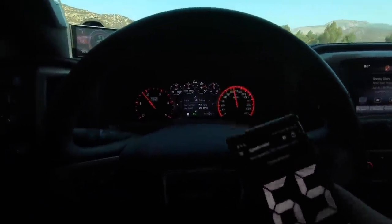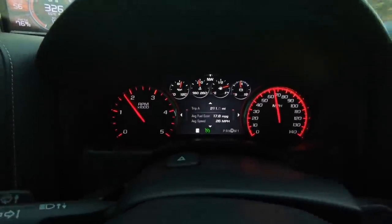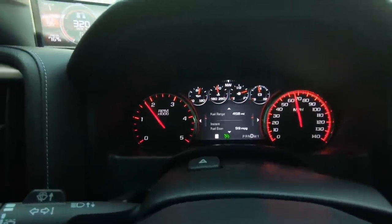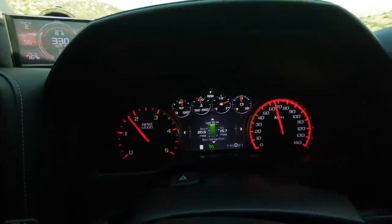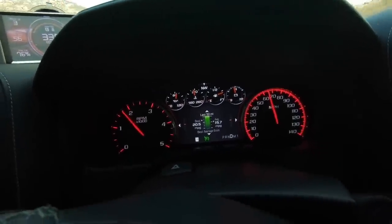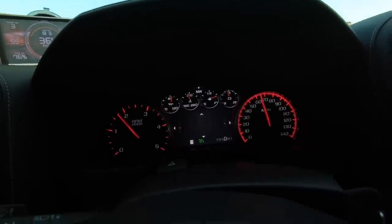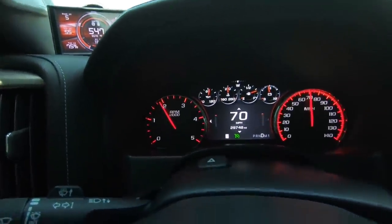Currently the fuel mileage I'm getting according to the display — it says my average is 17.8, and if I go to the other screen it shows 15.7, so almost 16. That's what the truck says and that is with the new gears that have been put in.